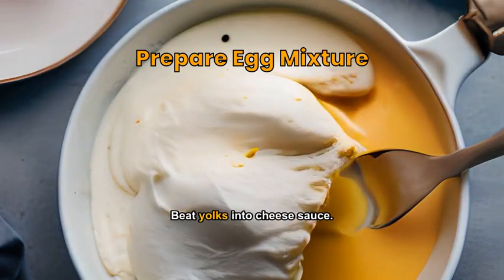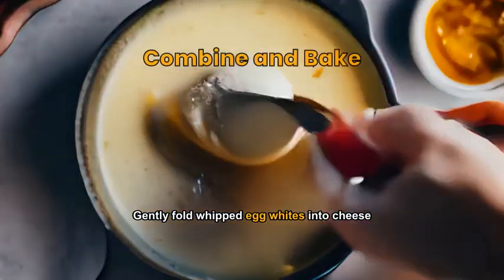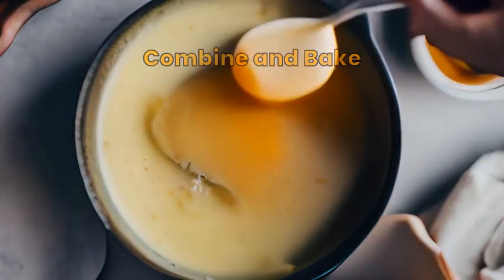Separate eggs, beat yolks into cheese sauce. In a clean bowl, whip egg whites until stiff peaks form. Gently fold whipped egg whites into cheese sauce. Pour into ramekin, bake until golden and puffed.